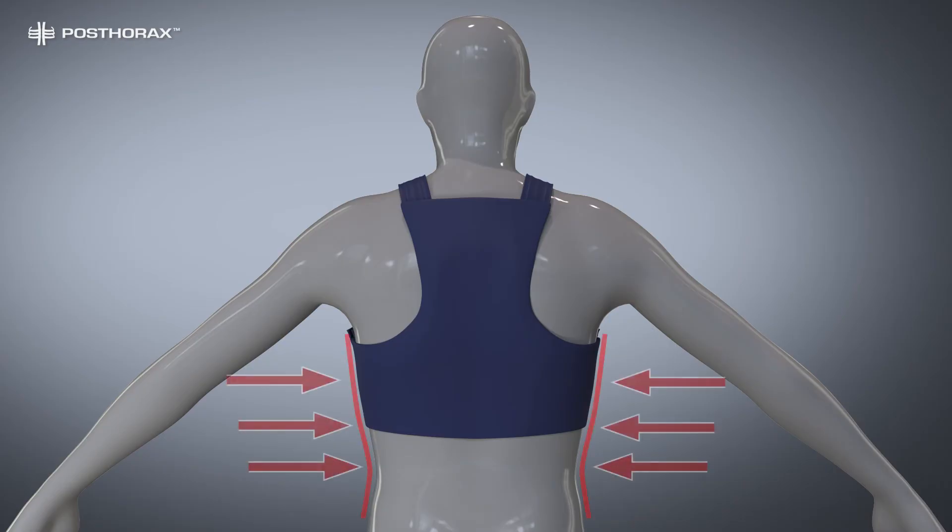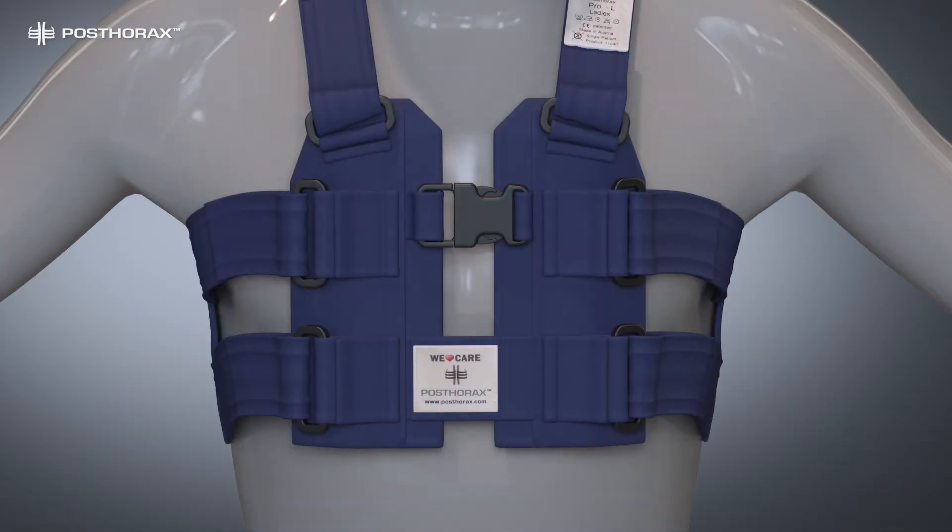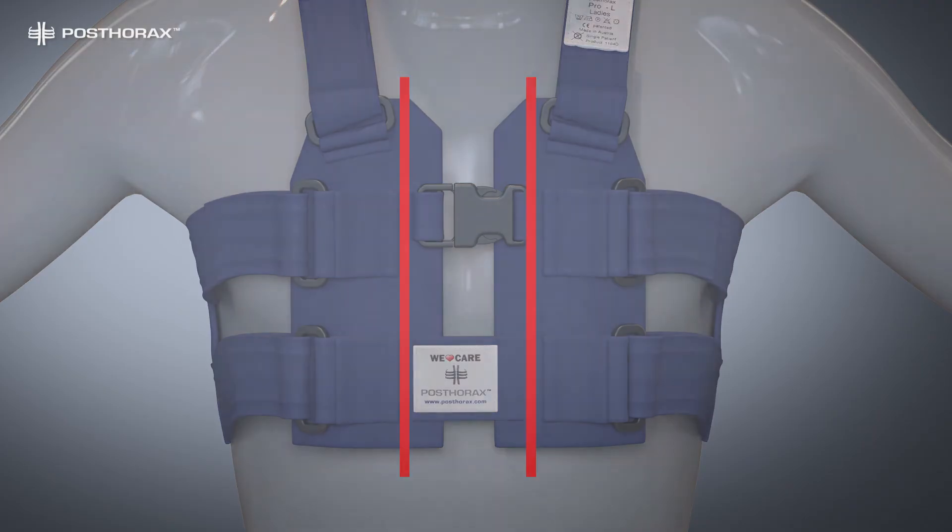The support vest should have a close fit around the body — very important! The back side should be below the shoulder blades. The support pads to the left and right of the sternum fracture should be parallel and exert slight pressure from the front.